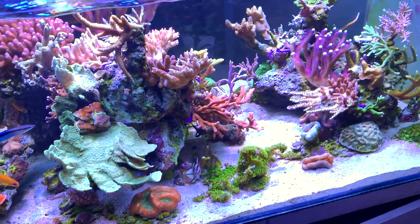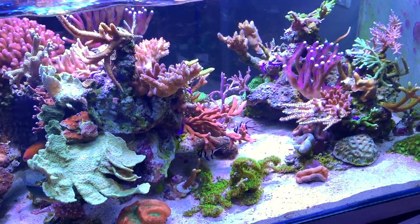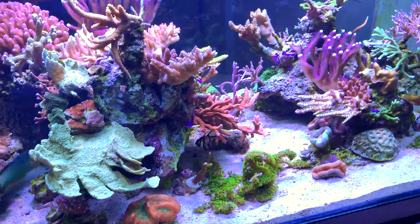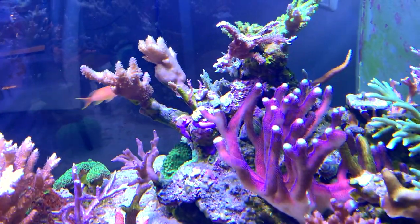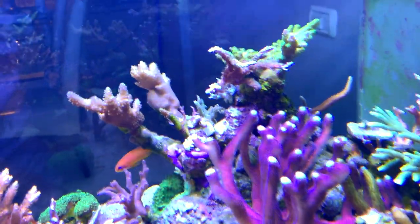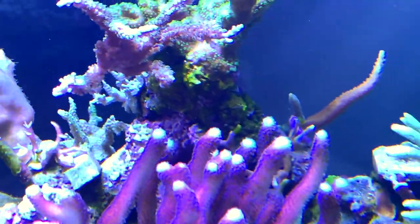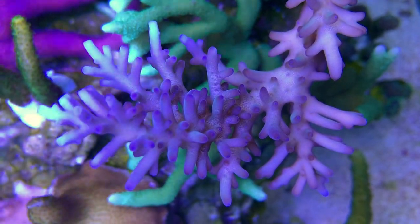On this side of the tank, what is your favourite coral here? It's difficult. At the moment I like this purple one - it's really nice, really nice to look at. That is actually a really nice coral.